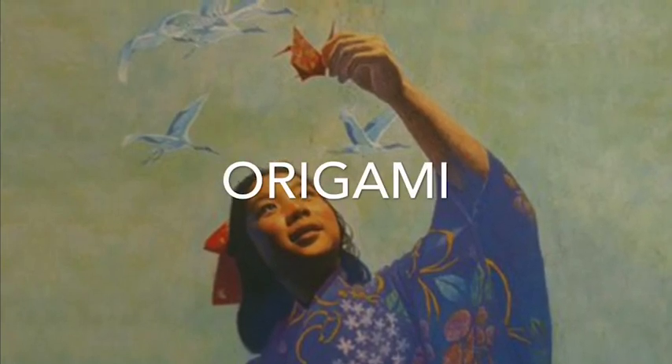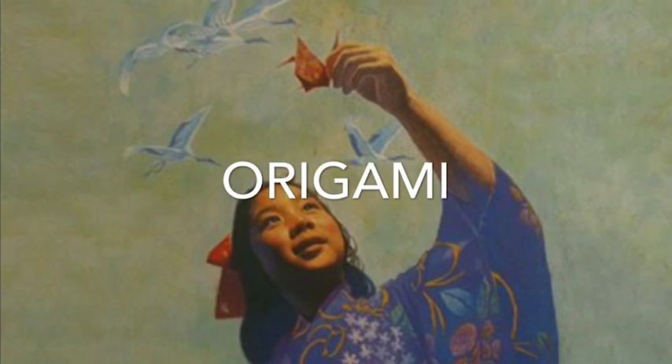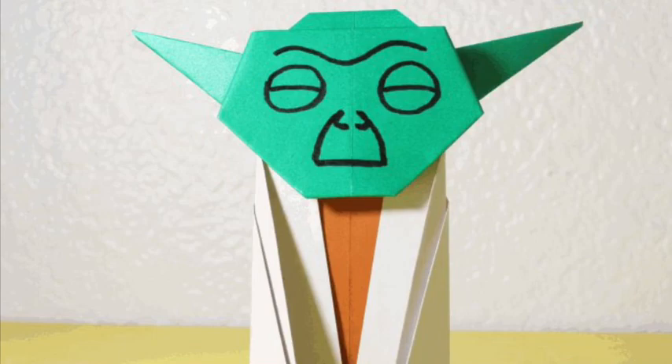Today we will learn about two origami projects including the paper crane and about Sadako Sasaki. Origami is Japanese for folding paper. There are distinct paper folding traditions in Europe, China, and Japan, but it is commonly associated with Japanese culture.